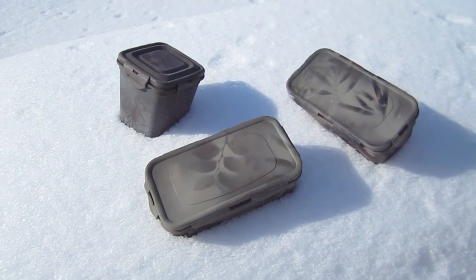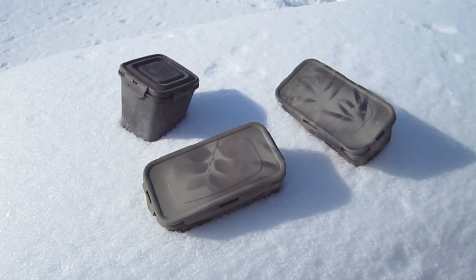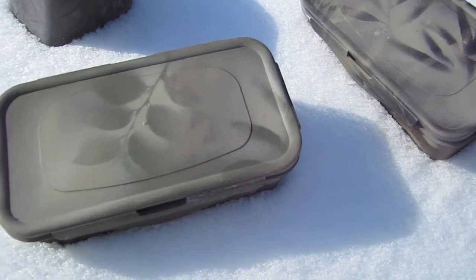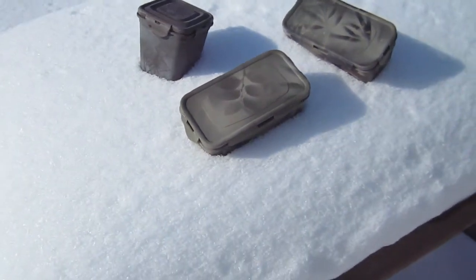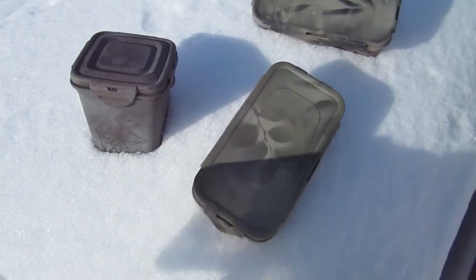If you remember my last how-to camouflage geocache video, I was showing you how to make these kinds of designs here — something similar to this, or probably this kind of pattern. I found a new way of doing some geocache camouflage and I thought I'd share that with you here too. It's basically the same kind of thing.